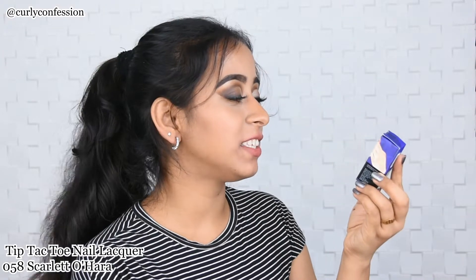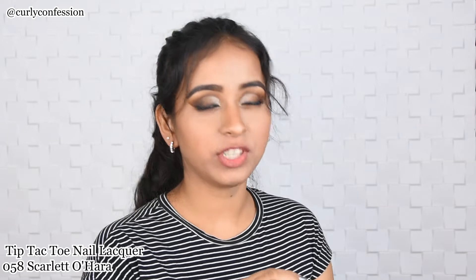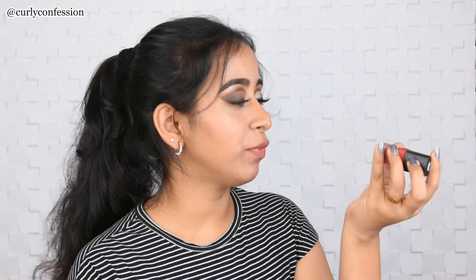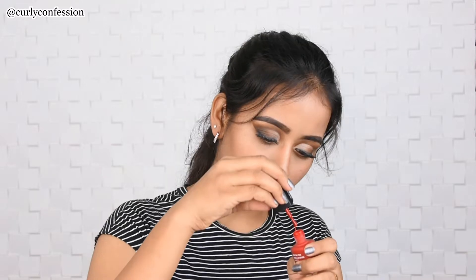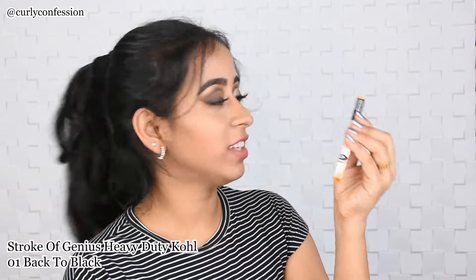The first product from my kit is the Tip Tack Tone Nail Liqueur in the shade Scarlet O'Hara. This is a beautiful red nail paint which is perfect for Valentine's. I already have my nail polish on so I'm not going to try it, but this is a beautiful matte red shade.